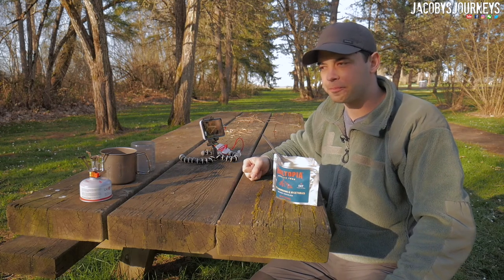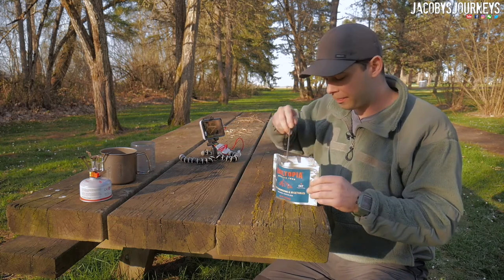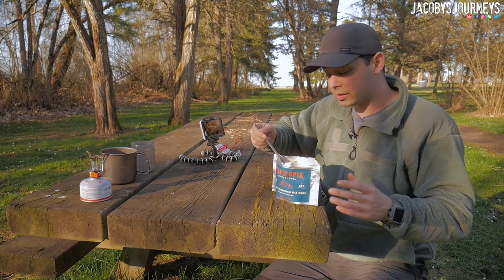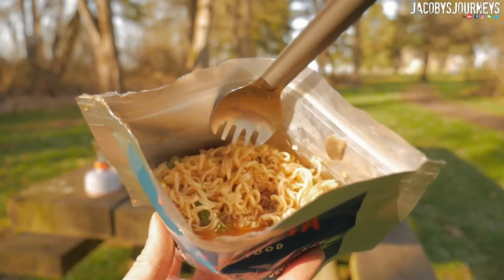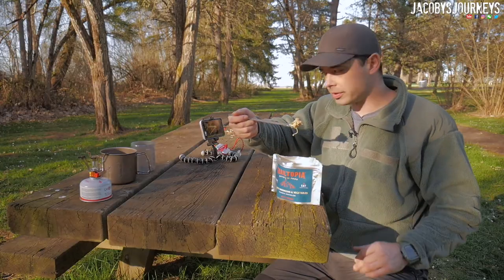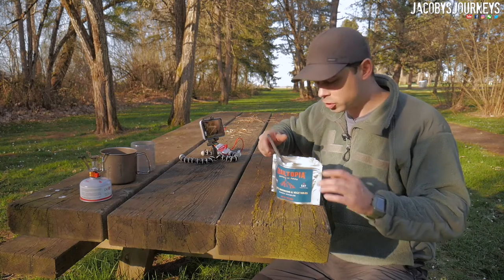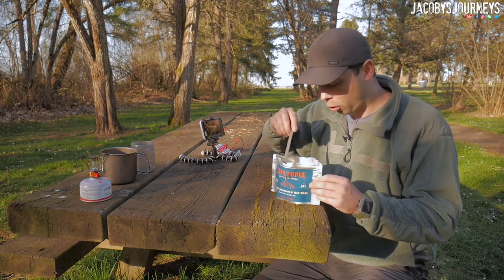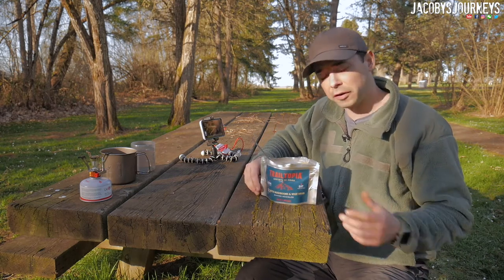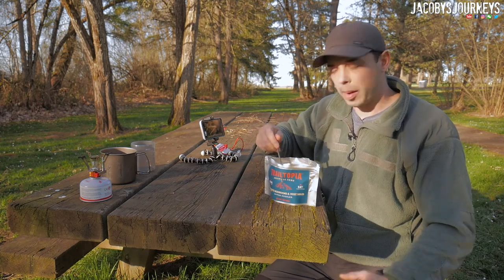My first impression: the flavor is not very strong — it's a pretty weak beef flavor. But the consistency is not bad. The noodles actually just taste like normal cooked noodles. Green beans — not bad. Let me try a mushroom. Yeah, not bad. Nothing special, nothing horrible. As it comes, it's pretty neutral, not a lot of flavor to it. Which I guess is good if you want to add a little sriracha, something spicy, or some pepper and salt.